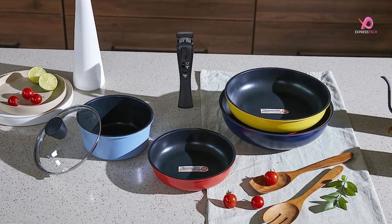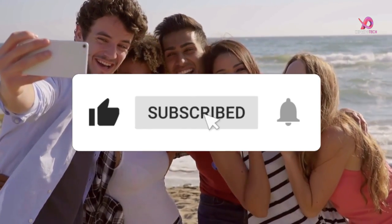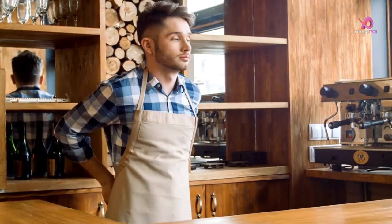Please like this video and share it with your friends. To get more videos, subscribe to our channel and keep the notification on. So, without delay, let's get started.